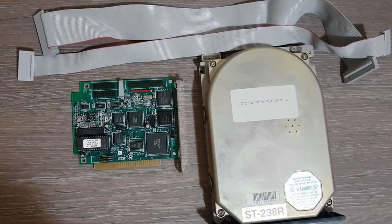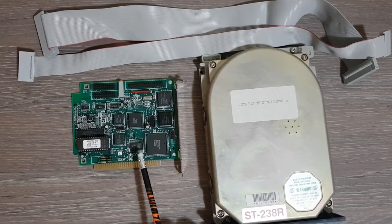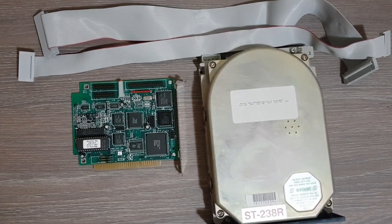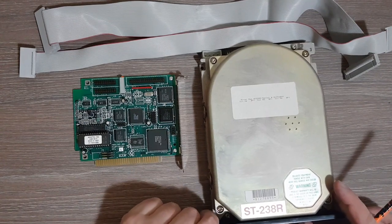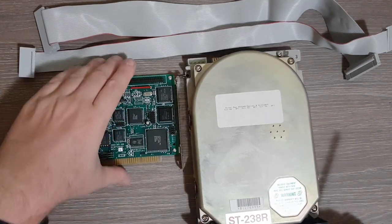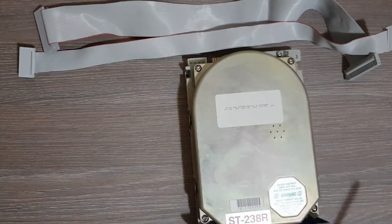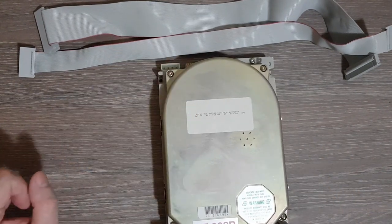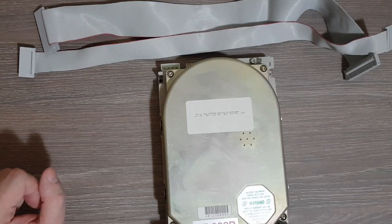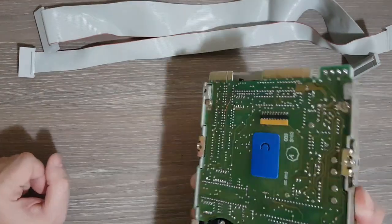In this video I'm going to take a closer look at the hard drive and the hard drive controller from my IBM 5150 PC. Let's start with the drive. This is the controller — I will put it aside for now. This is the drive, it's a Seagate ST238R.